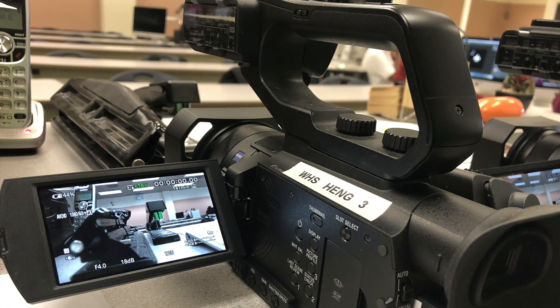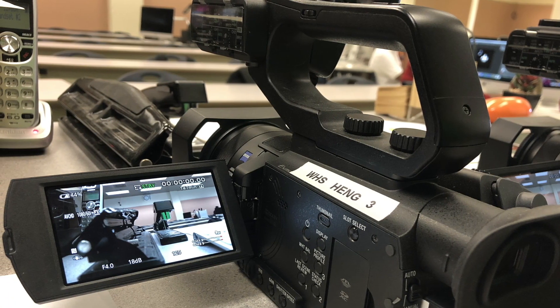Earlier I said I would probably want to pick up the XLR base set, but knowing I have students and want to use this for my classroom, I want to make the purchase for myself first, learn it, learn its limitations, and then take it to the classroom.